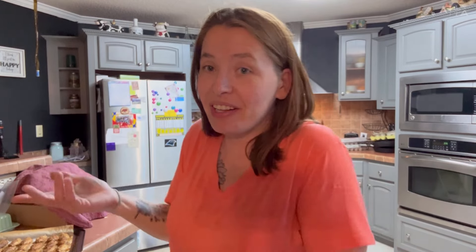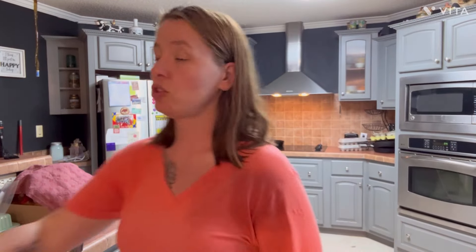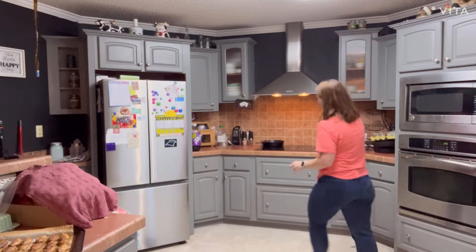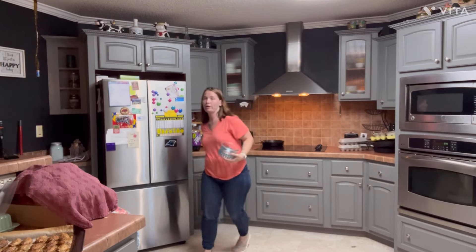All right guys, they're out of the oven — we have some nice cooked wings! I didn't ask anybody what they liked, so I'm just going to do a variety. I don't really want to dirty any more dishes. They're super hot too, they just came out. I guess I'll just get some bowls — it'll be okay if I have to, I have a dishwasher.